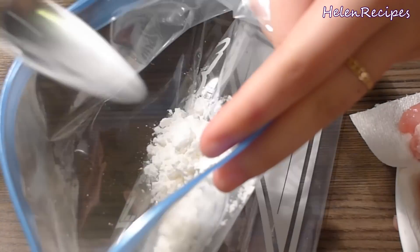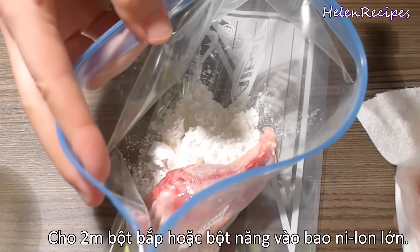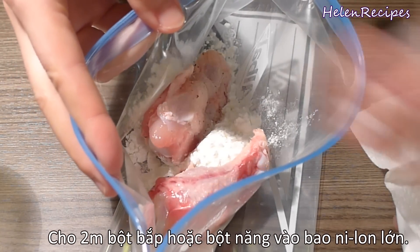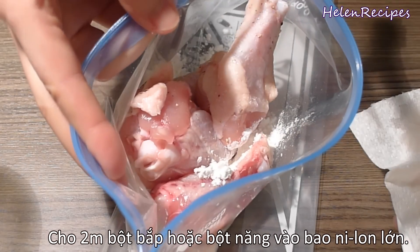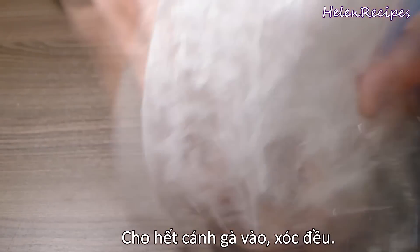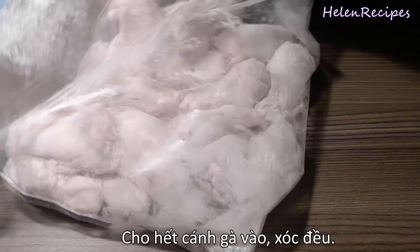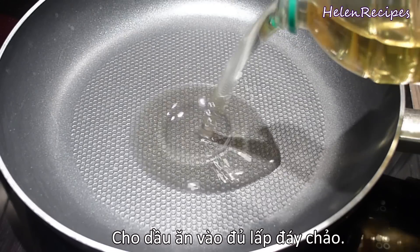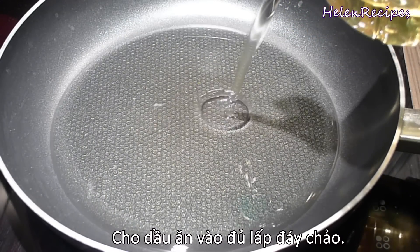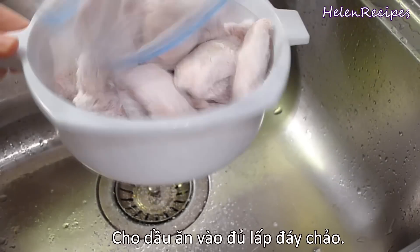Next, in a Ziploc bag or a big plastic bag, add in 2 tbsp of tapioca starch or corn starch and throw in all the chicken wings. Give it a good shake so that the chicken wings are well coated in the starch. In a large non-stick pan, add in vegetable oil just enough to cover the bottom of the pan. Slightly shake off the excess starch.